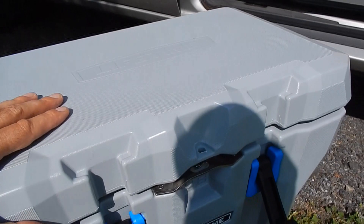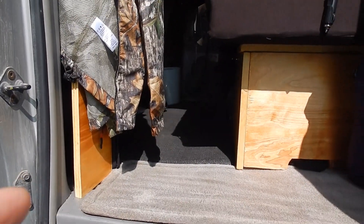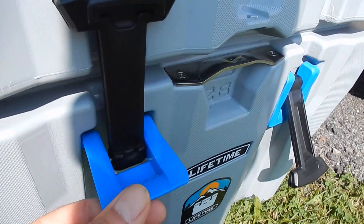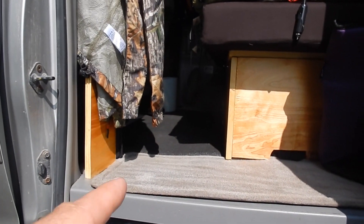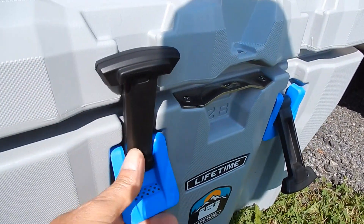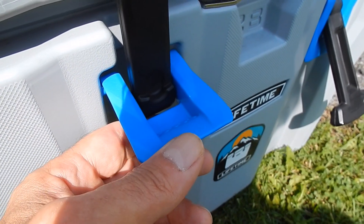There are a couple of other things I don't like about it. You can see where I slide the cooler in at the end of the bed riser in my van — because it has these side latches that have to come out so far, it makes it almost impossible to get into the cooler when it's in there. I have to try to slide it back enough to reach in between the bed riser and the cooler.